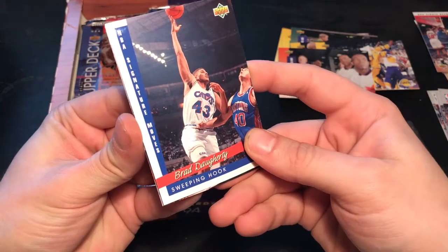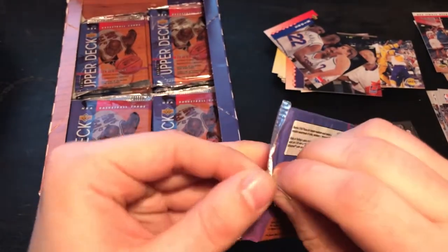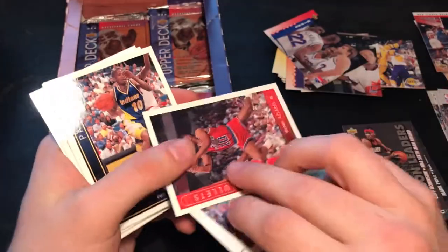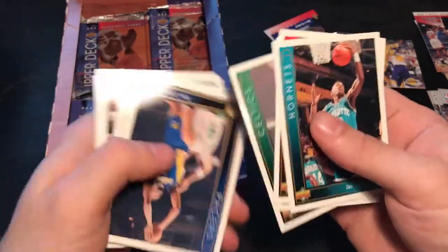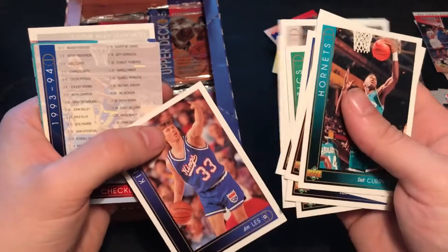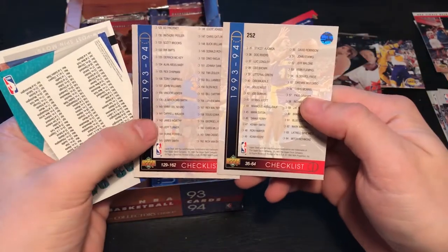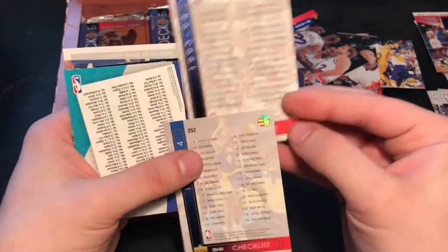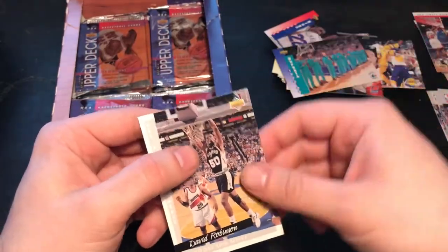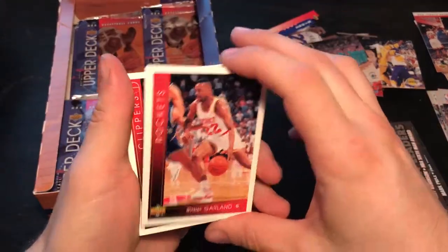Suns. Red Dorothy again. Kings. Not so many Shaqs so far — I guess he was a rookie so he was a little bit more rare at the time. I would love to have some more Shaq cards. Those cards are a little bit better now again. If you see any gems I jump over, just let me know. Checklist and another checklist — two checklists. Then the Hornets and David Robinson.